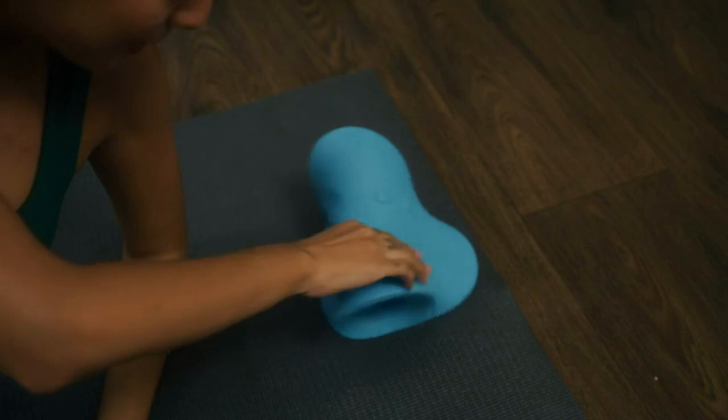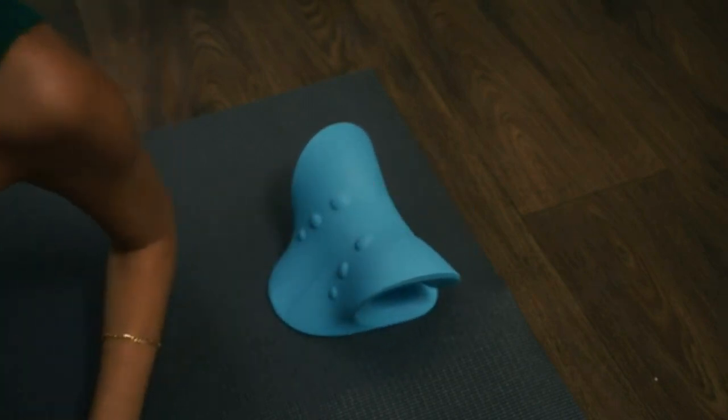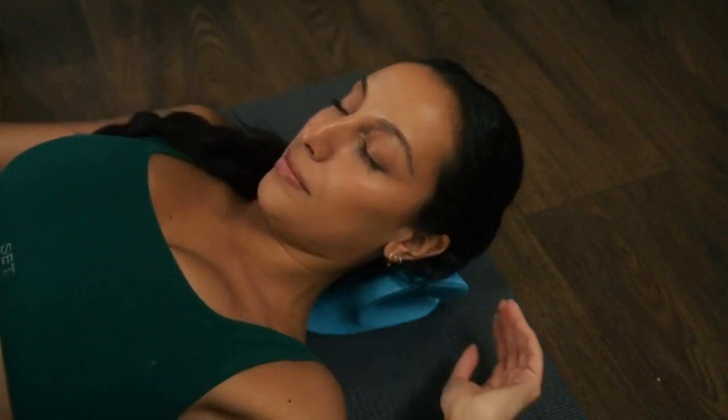If you feel you'd like more neck support, adjust the position of the Rest Cloud so that the concave side is toward your head. This will provide a stronger stretch.